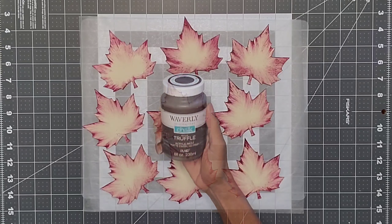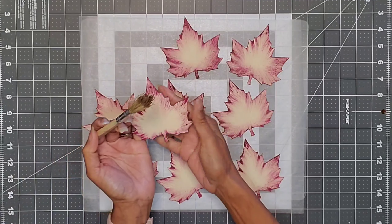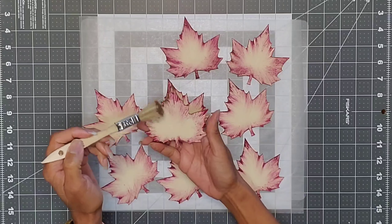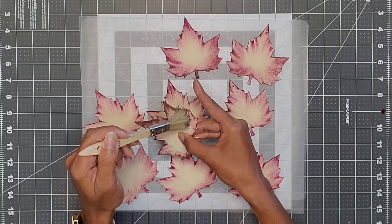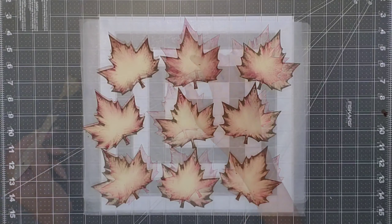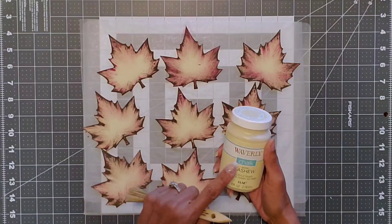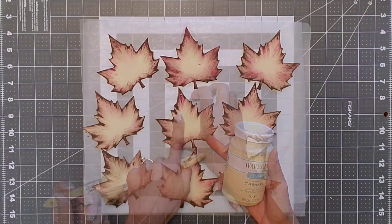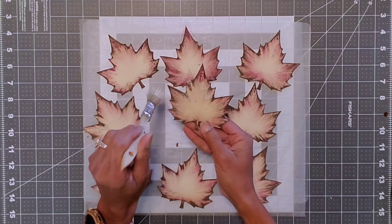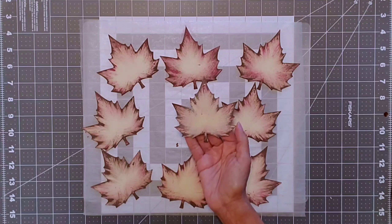Once that is completely dry, we're going to take the Waverly chalk paint in the color truffle and dry brush again, but this time just on the very edge to give it a little more color and depth — for all nine leaves. Then I took the cashew color again and brushed a little in the center of each leaf just to soften it up and paint over some of the harder strokes from the first two colors.